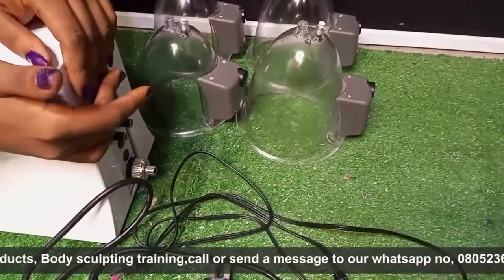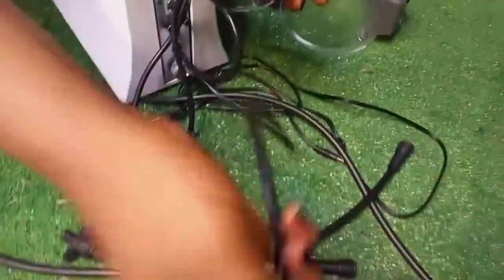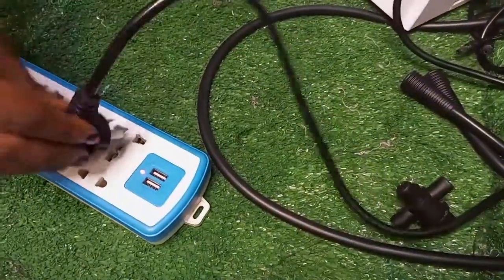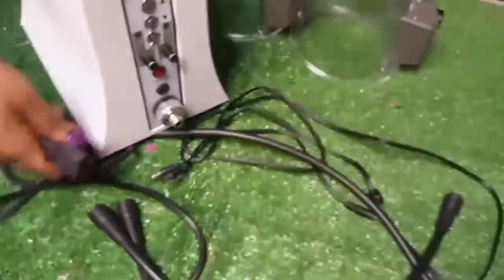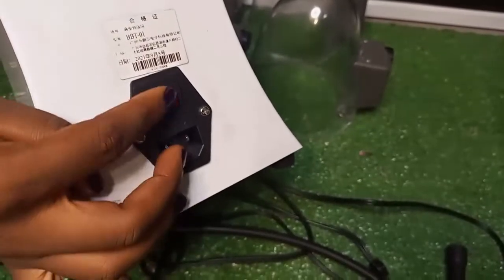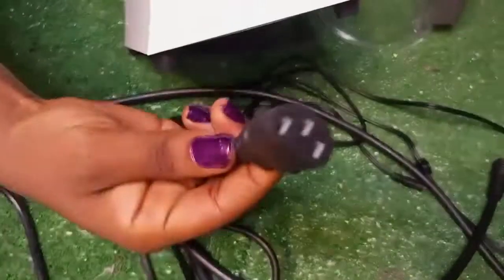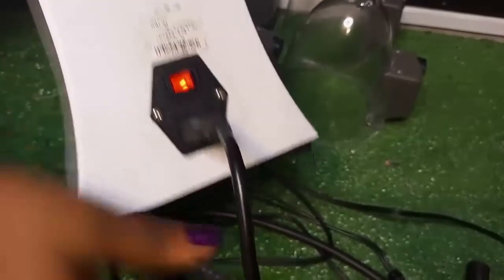So let's get started. First, what we have to do is plug our suction power. Sorry, I didn't show you — this is where you plug the suction power, just like turning it on and off. You plug this power suction line here, then the next thing is to turn it on. You can see it's on now.